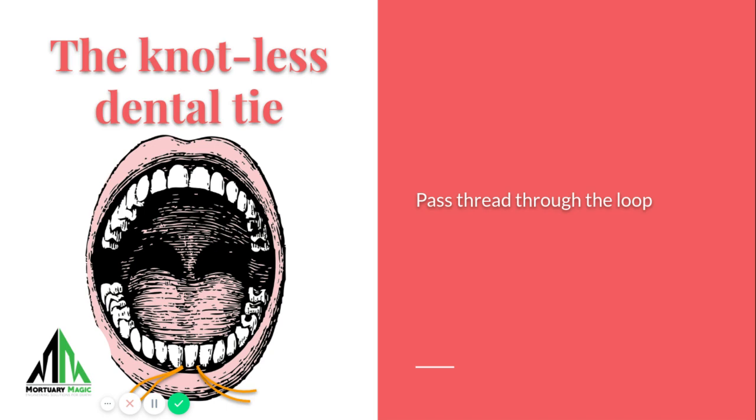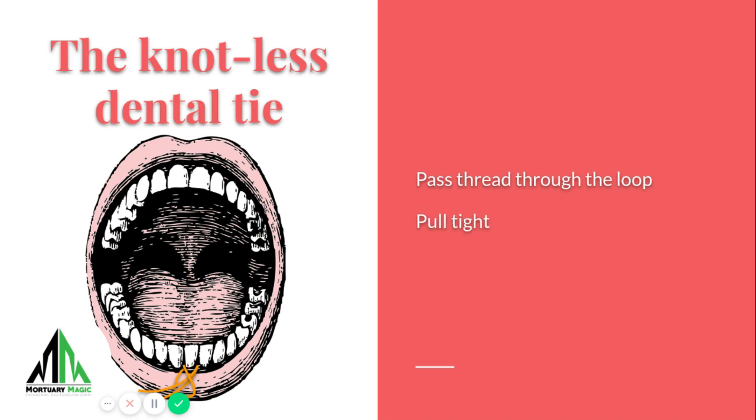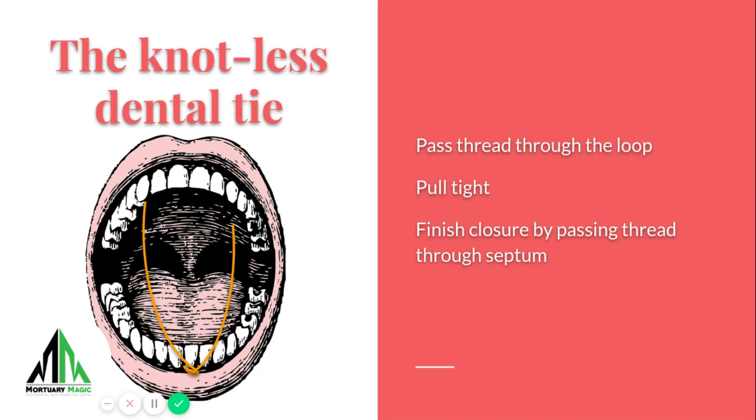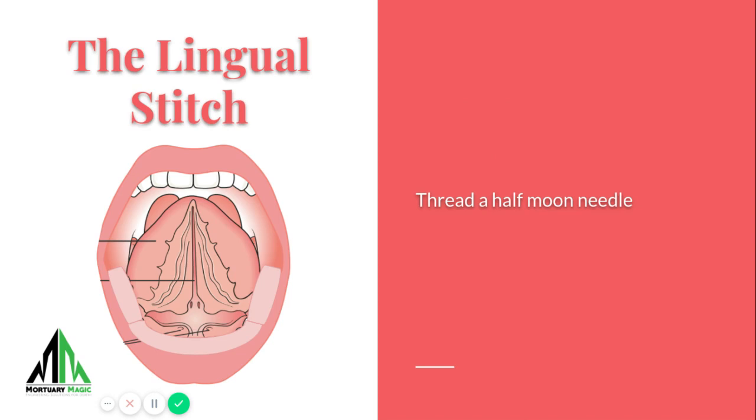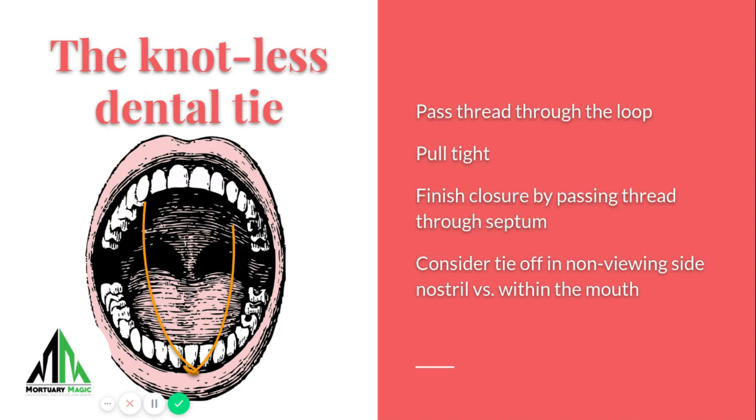Then at that point, you'll pass the thread through the loop and you'll create what's called a lark's knot. You'll pull it tight and you'll finish the closure by passing the thread through the septum if that's your desired means. Or if you need it a little bit tighter, you tie it off in the mouth, but realize the threads are going to possibly interfere with your lip closure.